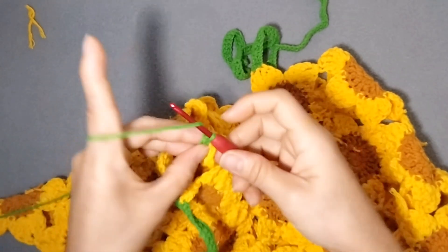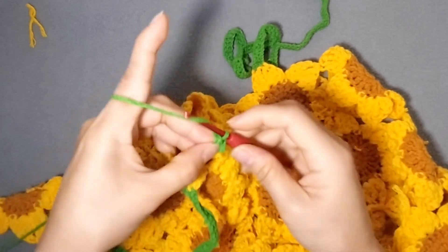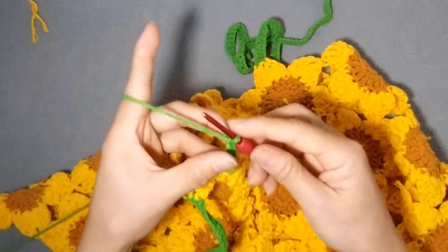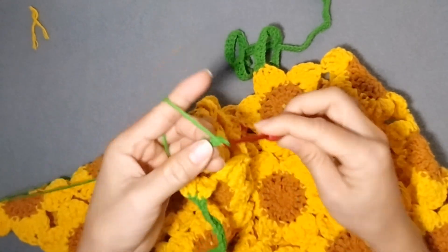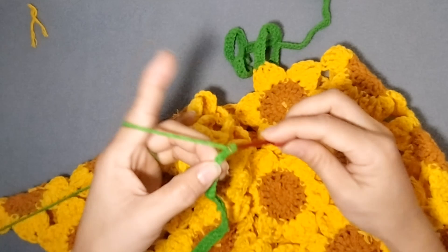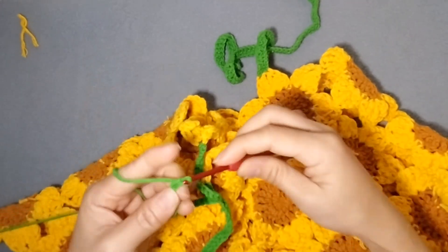We will make a chain of about 50 or 70 — it's up to you how long you want the strap. For me I made a 70-chain. You can choose any color for the strap; it's up to you, but I chose green because I want it to look like the leaves of our sunflower.